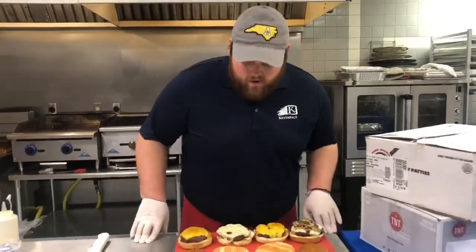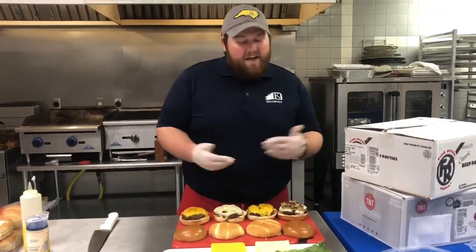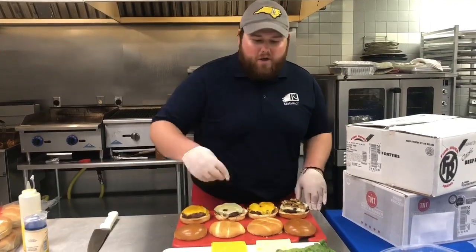All right, guys. We have completed the cooking process of our burgers. The whole process from start to finish was about seven or eight minutes to get those cooked all the way through.